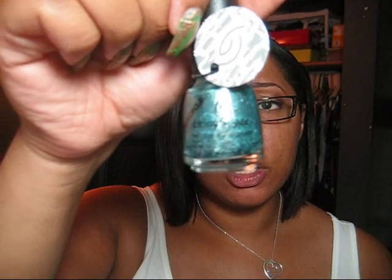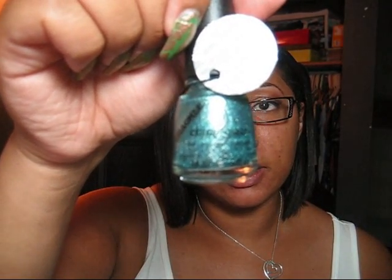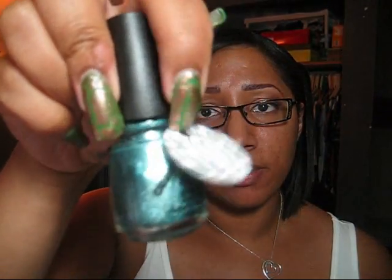They're in pretty much the normal China Glaze bottle, except it has 'Crackle' on the sides, and then they have this little tag kind of around the top.